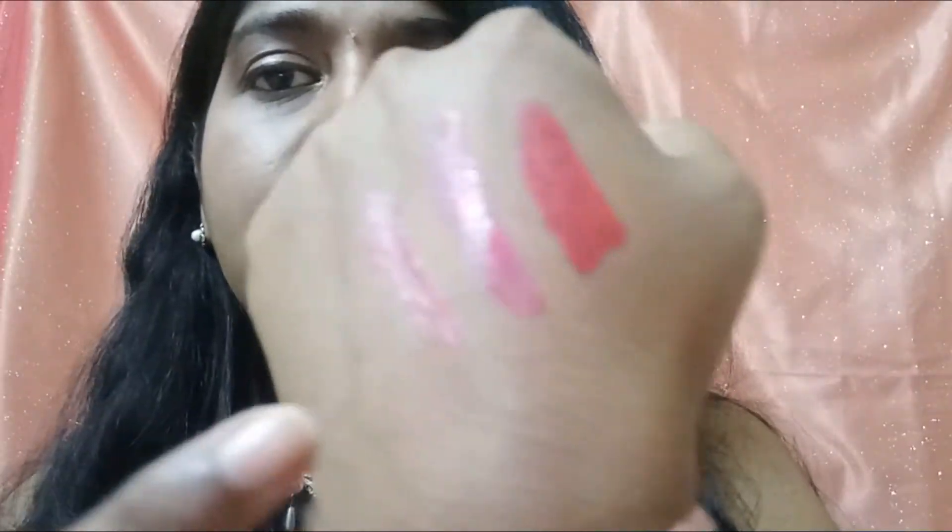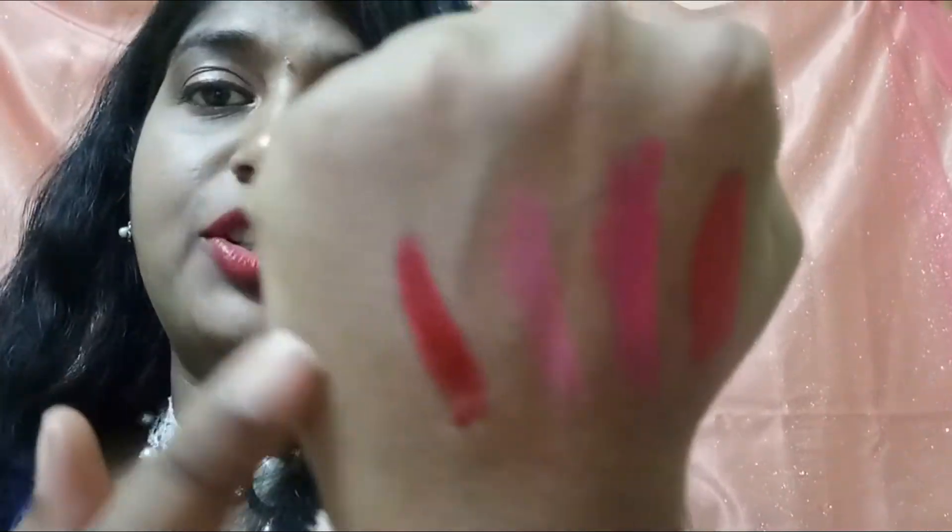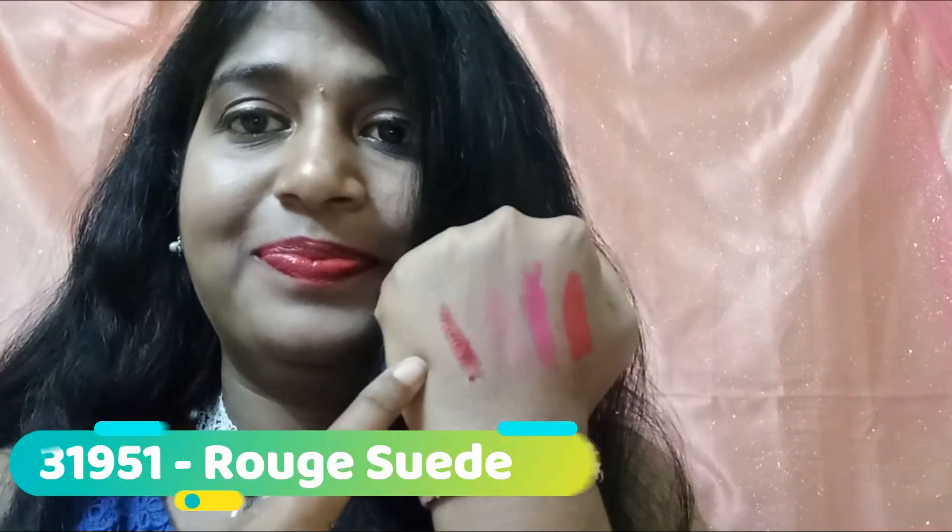The next shade is Satin Rose. I think this actually washes me out a little bit. It looks nude on me, but it doesn't have any brown nudes — it's more of a rose nude color. It feels a little dull on me but I could work it out with a lip liner. The last shade I have is Rouge Suet and I really like this shade — here's how it looks.